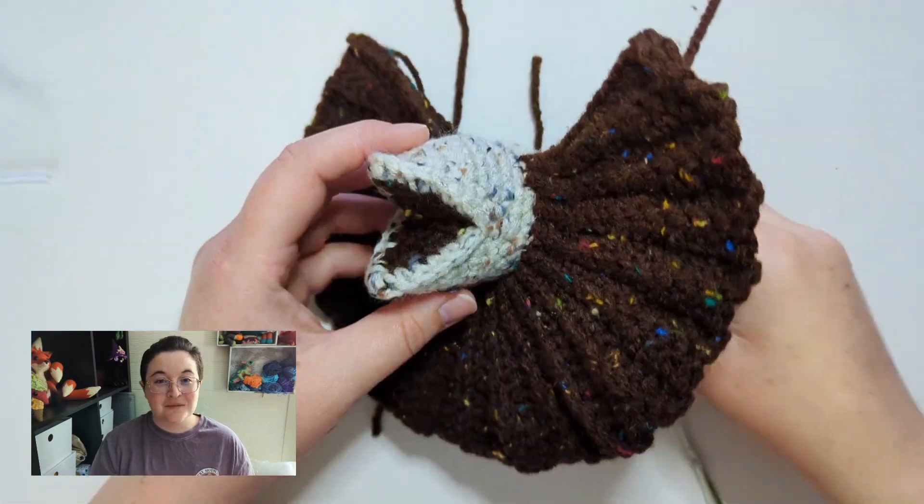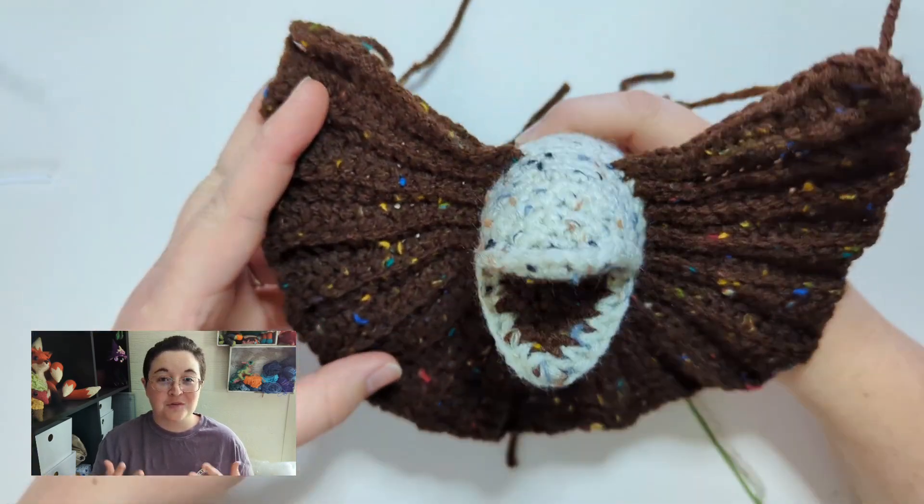I also realized that I would need to make a full video tutorial specifically for the head and neck portion. With a relatively simple pattern — basic shapes, basic attachments — you can get away with taking photos of your project as you go. But with more complex pieces, you really need to not only take more photos, but also possibly film a video tutorial. The end goal is to have every possible resource available for whoever is going to be making your pattern.